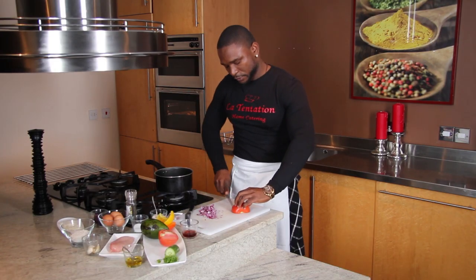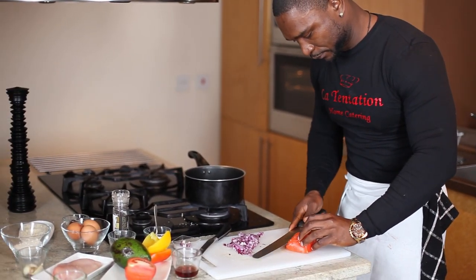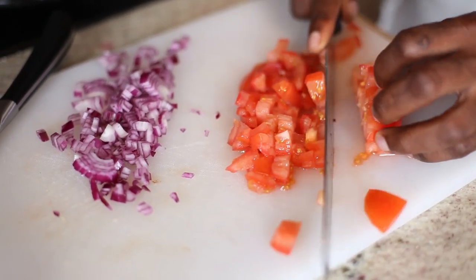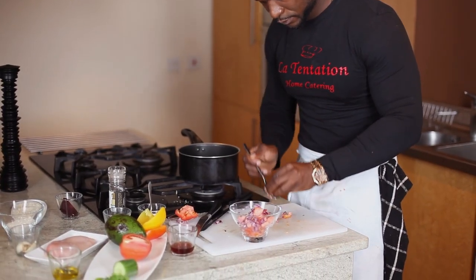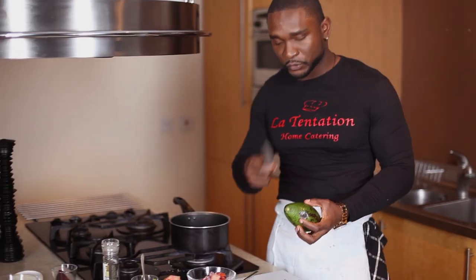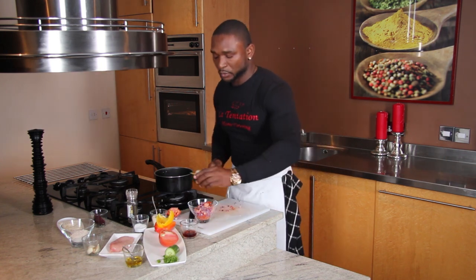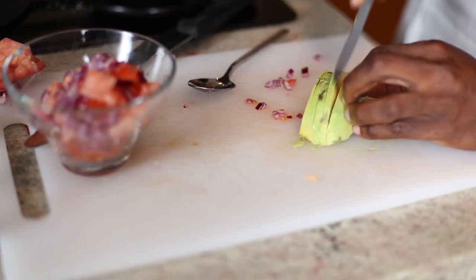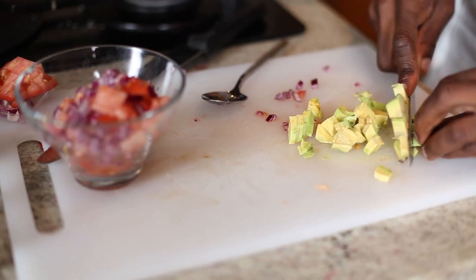I'll cut the tomato in the same way as well — first of all vertical, then horizontal. Don't worry if you get your tomato juice everywhere. That means you have a nice tomato. All of this goes in the bowl. Next thing, my avocado — same way, I'll do small diced. When you buy your avocado, make sure it is very firm. The best avocado to buy is from Africa or the Caribbean. They are most of the best ones.